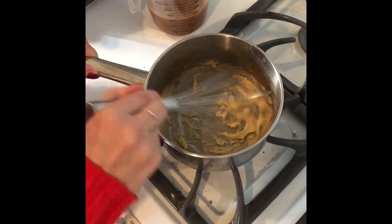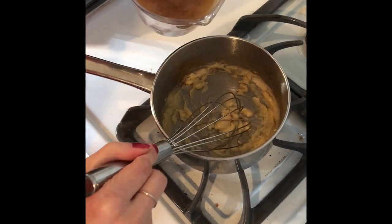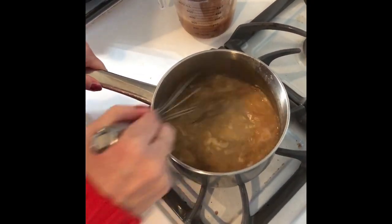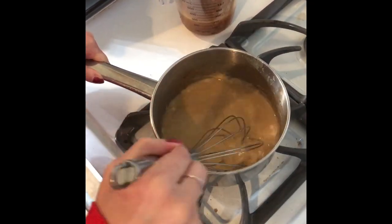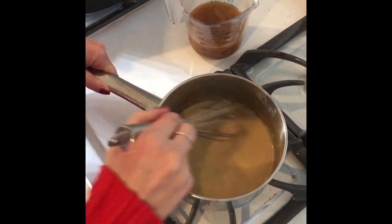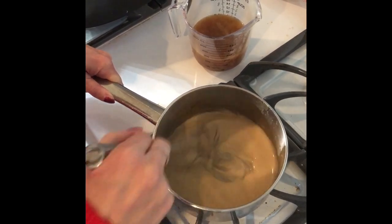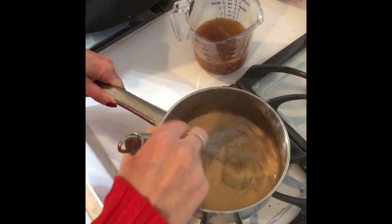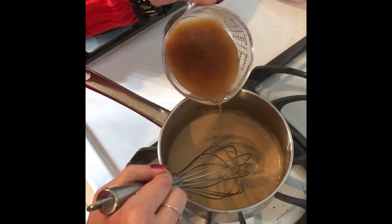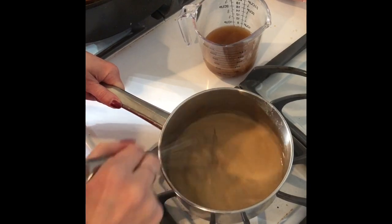So I've got my roux cooking here and it's been about a minute or two. Now we're going to pour some of our turkey drippings in — not all of it — in three parts. So we pour some in, whisk it up, and it's going to turn pasty again. Once you see that, you pour in the next portion. It's starting to thicken up pretty good. As you can see, it's super thick, no lumps whatsoever. This is on medium heat — you don't want to keep it on high heat because it will burn.